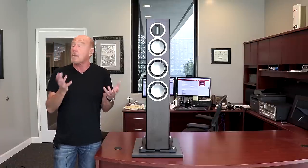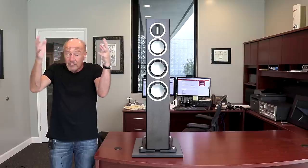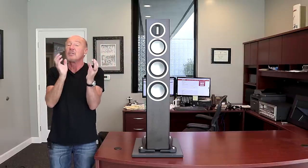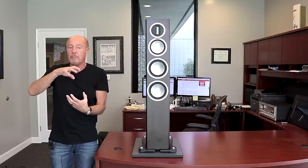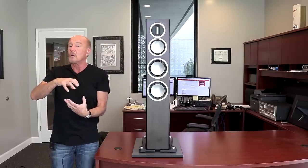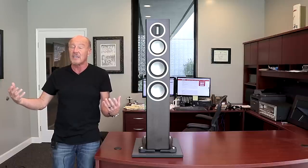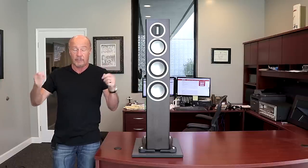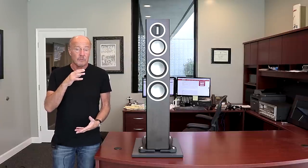A stand mount speaker can have some benefits over a big floor standing speaker because you don't contend with a big cabinet. Properly positioned, stand mount speakers can do what a big floor stander cannot do — and that is disappear completely. But the problem is, because there's no cabinet, there's no bass.